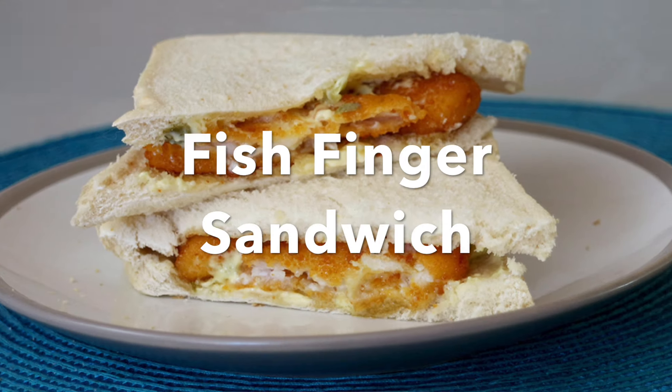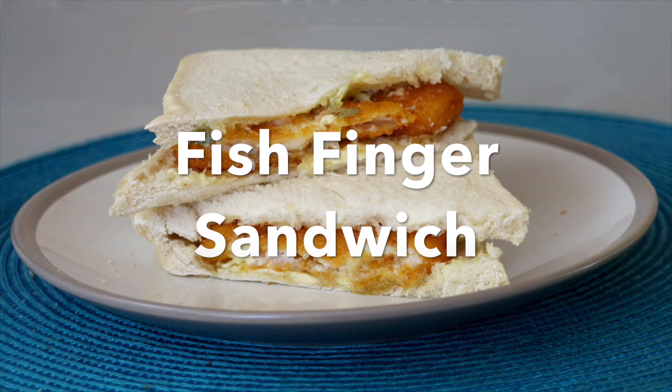Greetings Gastronauts, this is Keef Cooks, I'm Keef and today I'm going to show you something very very special and very British. Ladies and gentlemen, I bring you the Sultan of Sarnies, the bestest of butties, the fishiest of fingers — fish finger sandwich.